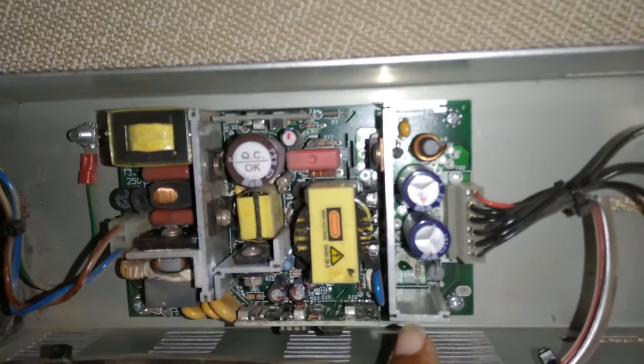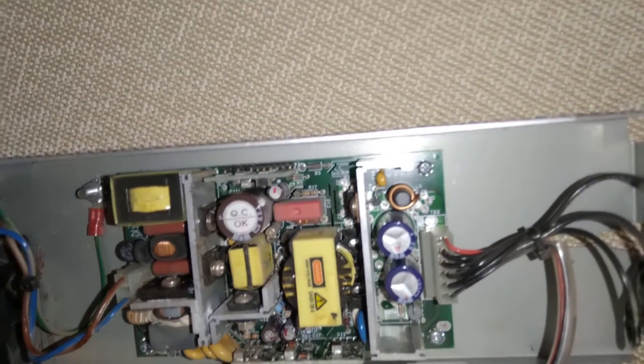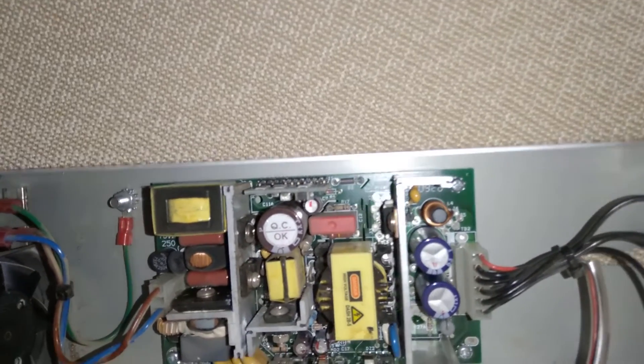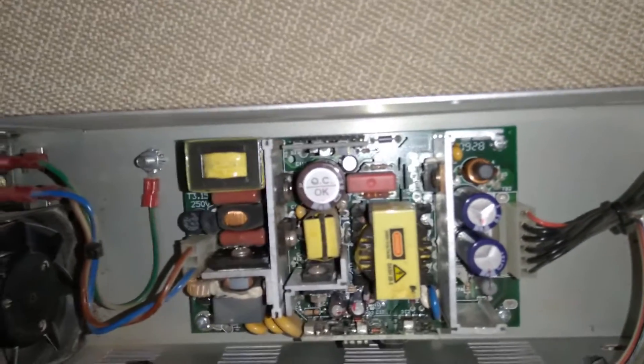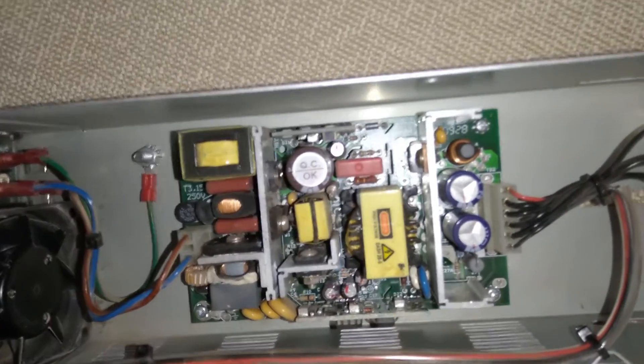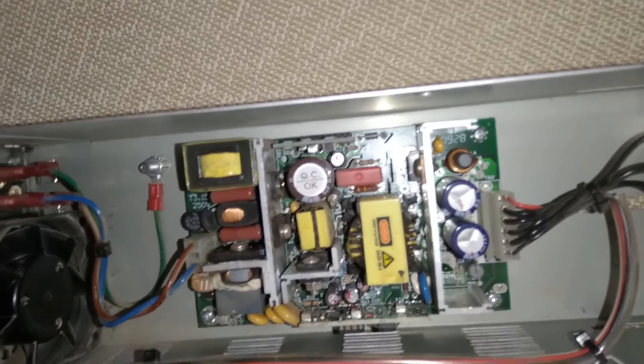It seems to have some port here that you can adjust something on, and the output. Nothing really too complicated — I mean, not trying to simplify it and say it's extremely simple, but it's a relatively standard switch mode. Not too bad actually.